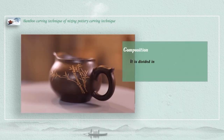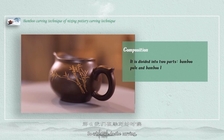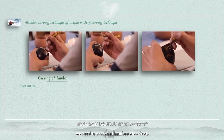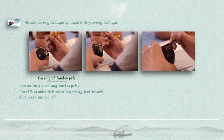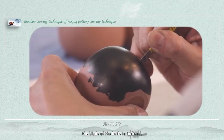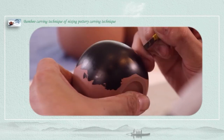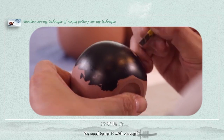Firstly, we can see that there are two parts in this section, namely the stem and leaves. So when we do the carving, we need to carve out the bamboo stem first. The stems are straight, therefore when we use the knife, the blade of the knife is inclined. We need to cut it with strength.